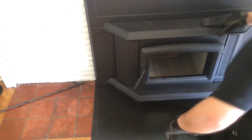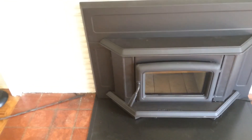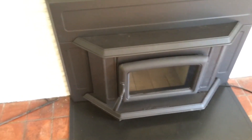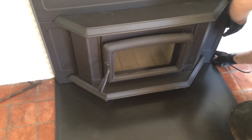Not as easy as it looks — that's why we're making this video. To put it on, you take the two side pieces off, the two thumb screws on the bottom of this cast piece, and it comes off, then you slide it into its own slots. This is the Pacific Energy Super Insert.